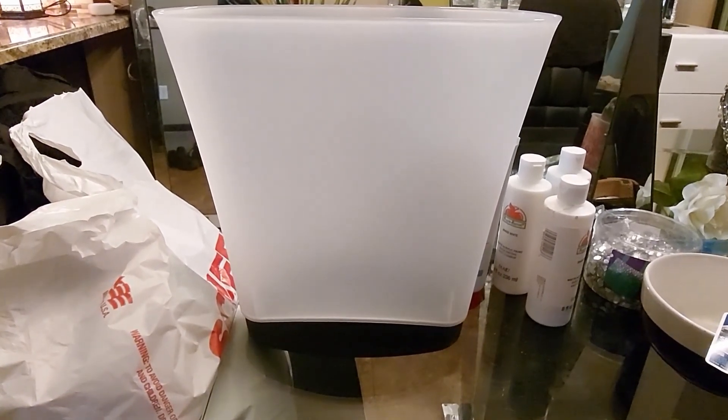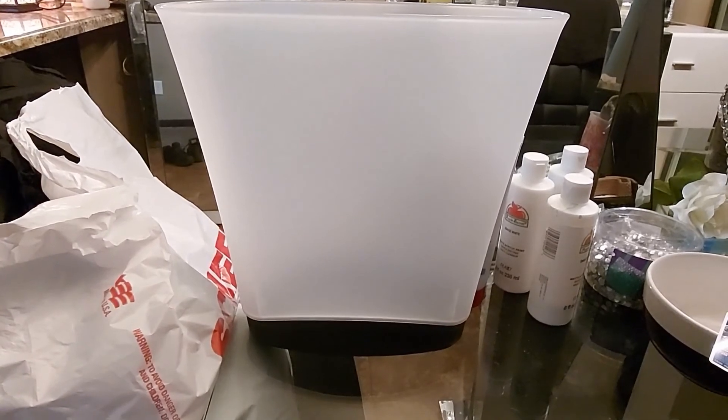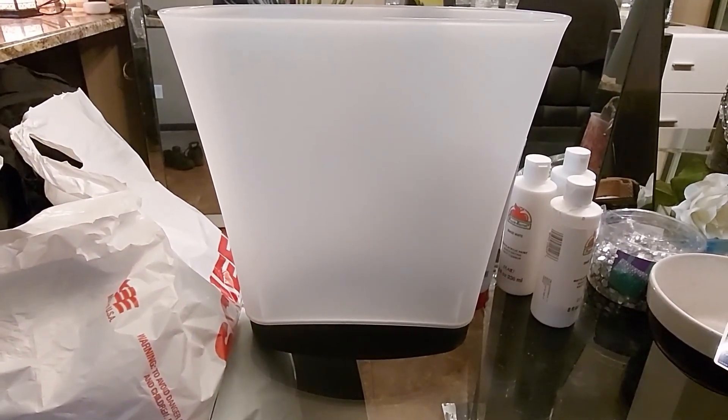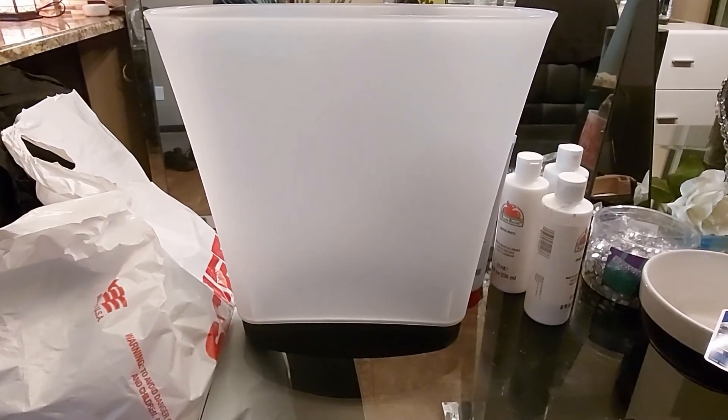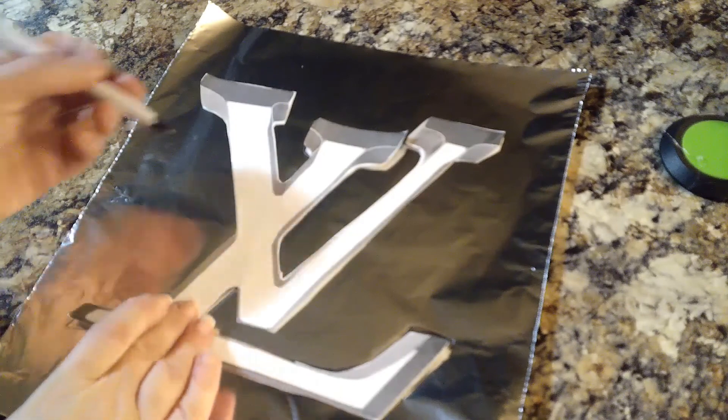Once you get this trash can, or one just like it, you want to spray paint it all white. I found this at Walmart — it was like five dollars. It's in the description box.